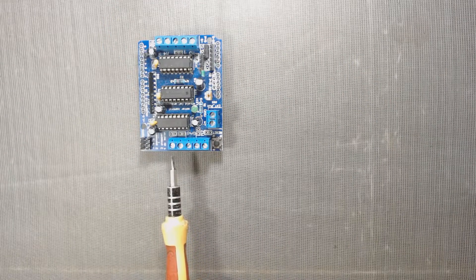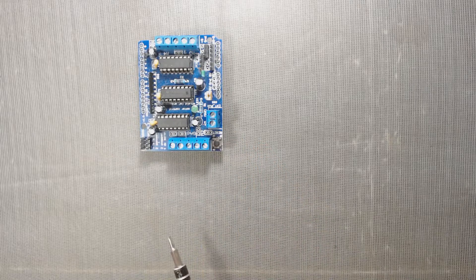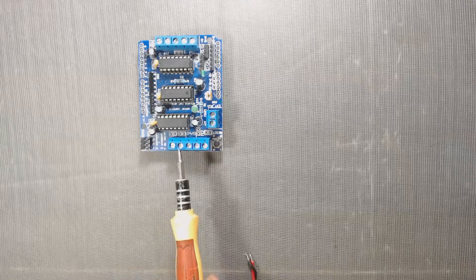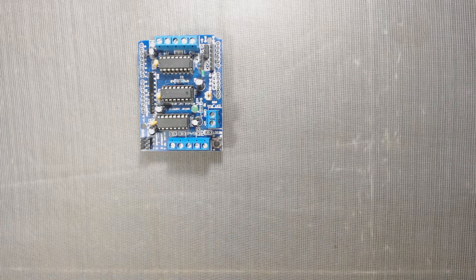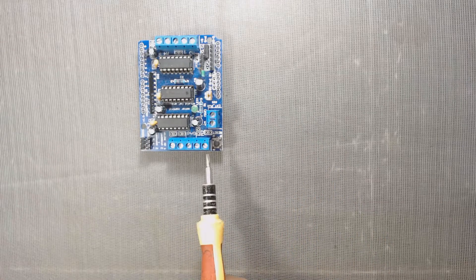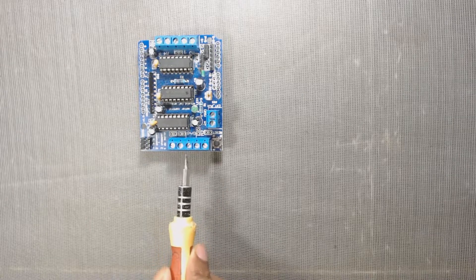This motor shield has two screw terminals. The first two pins are marked as M1, where we can connect a DC motor. The last two pins are marked as M2, where we can connect another DC motor. The pin in between M1 and M2 is the ground pin.